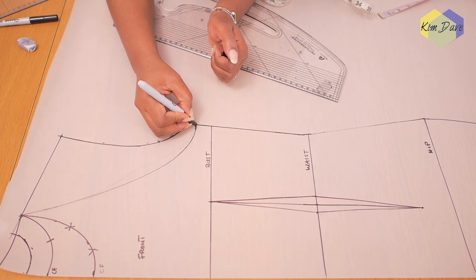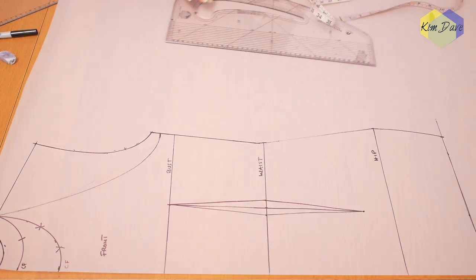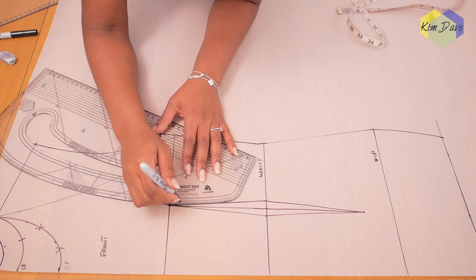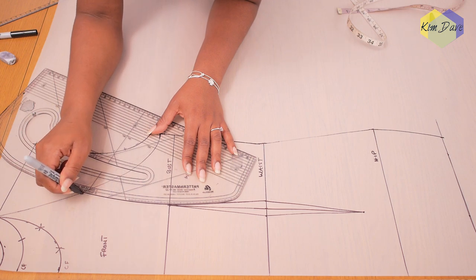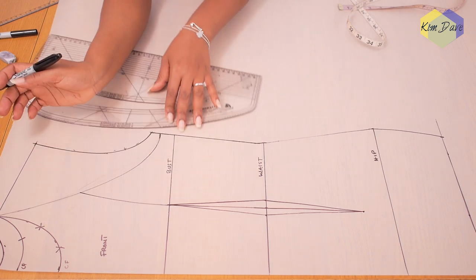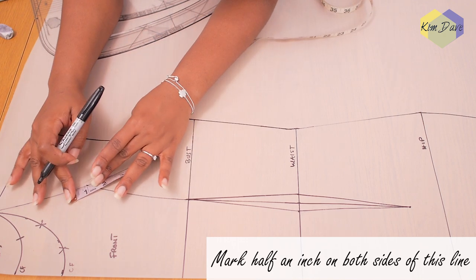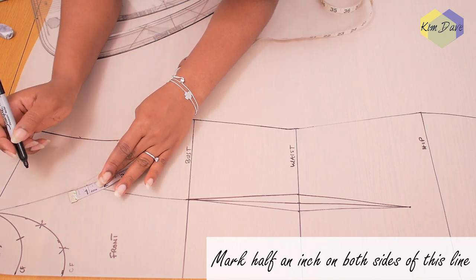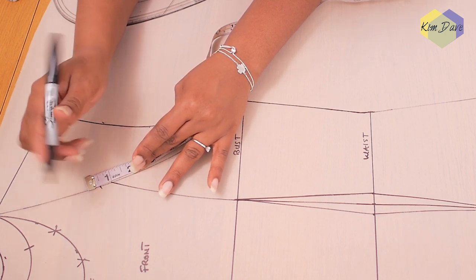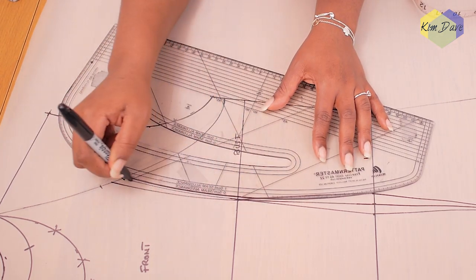I like to do this first with a pencil before going in with my pattern master and marker pen for a more permanent line, so I have freedom to make corrections. With the new arm curve in place, I draw in the princess seam connecting the waist dart to the edge of the front armhole. Because I want it to fit snugly, I mark half an inch on both sides of that curved vertical line and connect that half-inch point back to the bust point or edge of the waist dart.